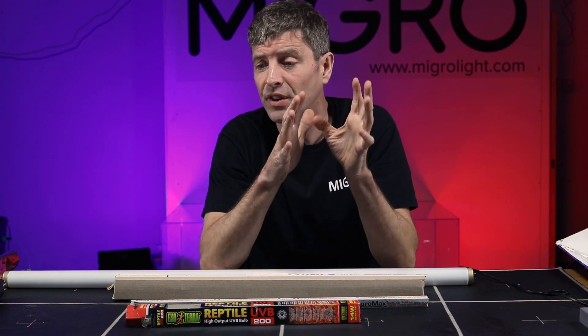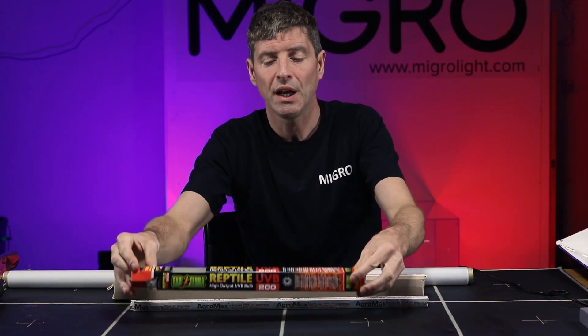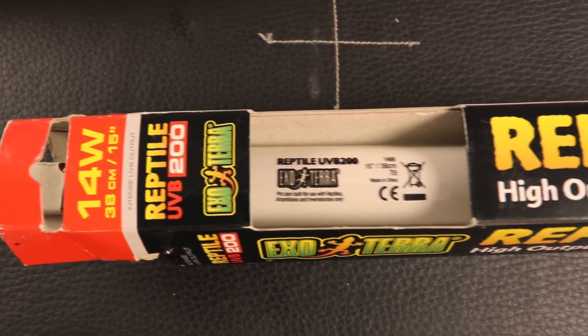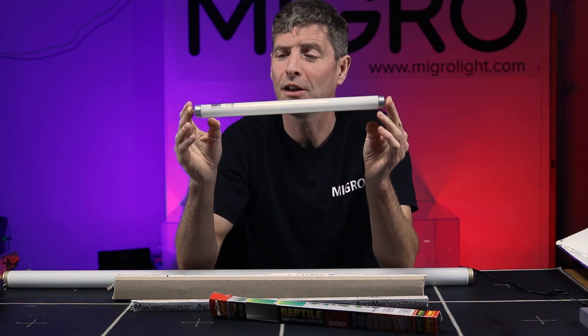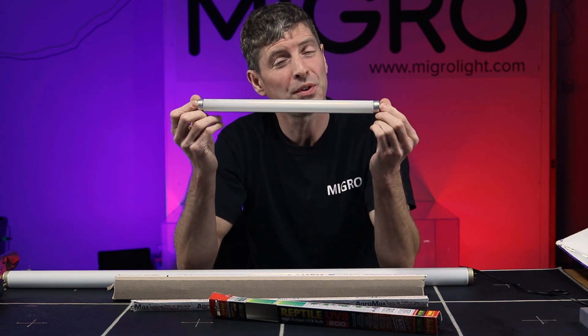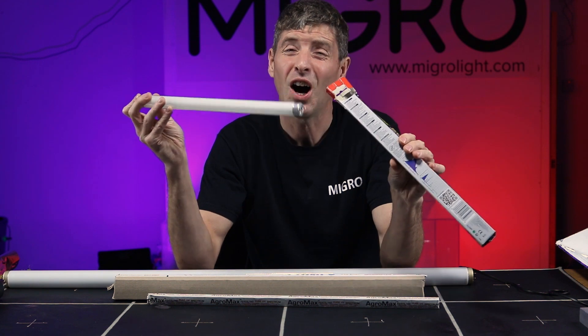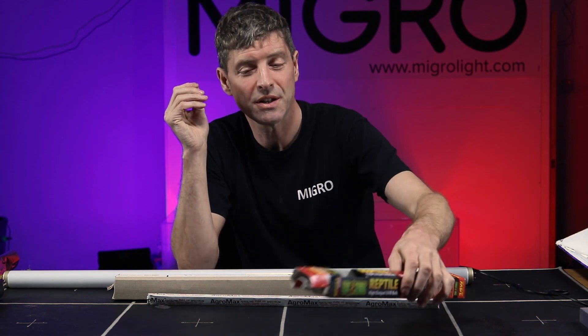After testing the LEDs, I tested HID — no real sources of UVB there. I then tested UVB fluorescents and got the ones immediately available to me. I happen to have reptiles at home and we use these ExoTerra bulbs — this one is the UVB 200. These emit some UVB but are nowhere near as intense as the specialized UVB grow lights. They emit a little bit, but they're not ideal just because of the low output.